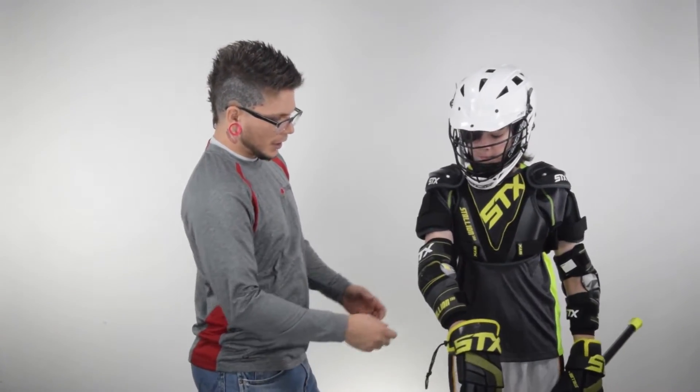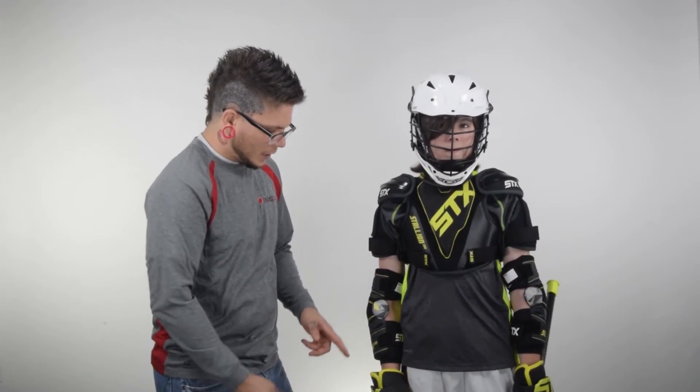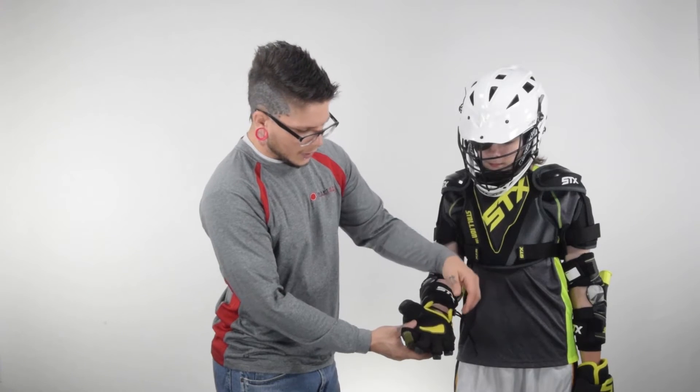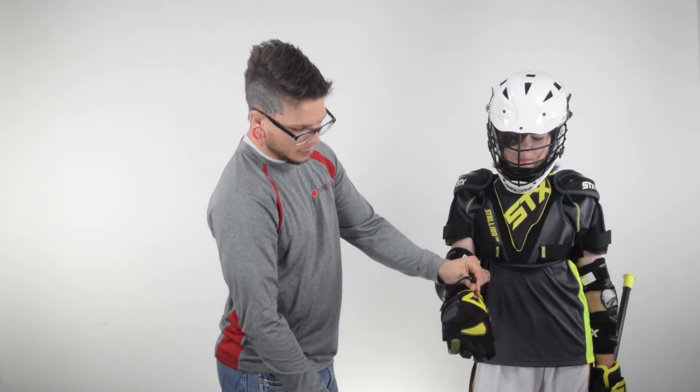The arm pads themselves — you want to make sure they don't slide up and down during play. They are labeled left and right with two adjustment straps. And the gloves he has on are a set of larges. With the gloves, you want to make sure that the fingertips go to the end of the fingers. The palm should end right where your wrist begins — if you can see any of the lower end of the palm, the glove is too small. You also have adjustment straps here to tension the glove in.